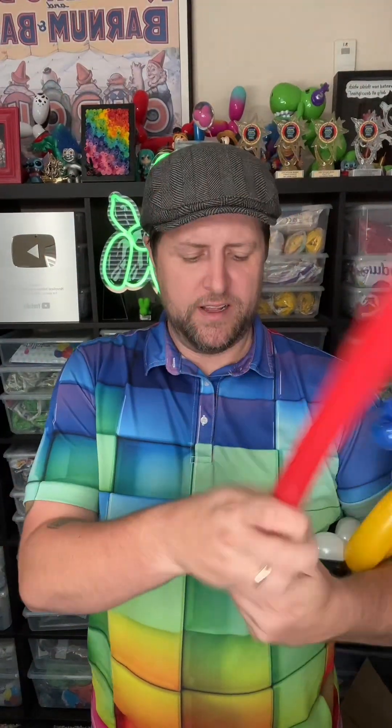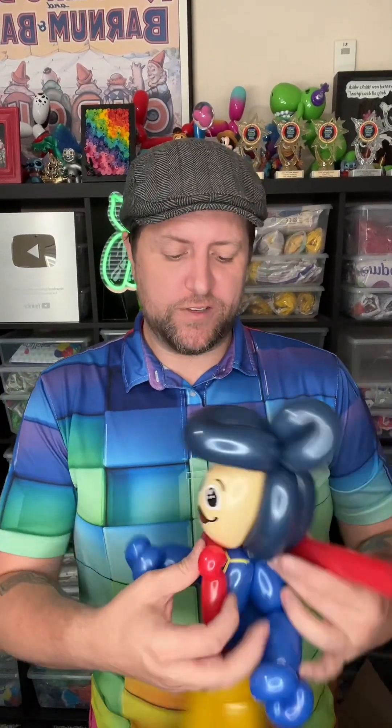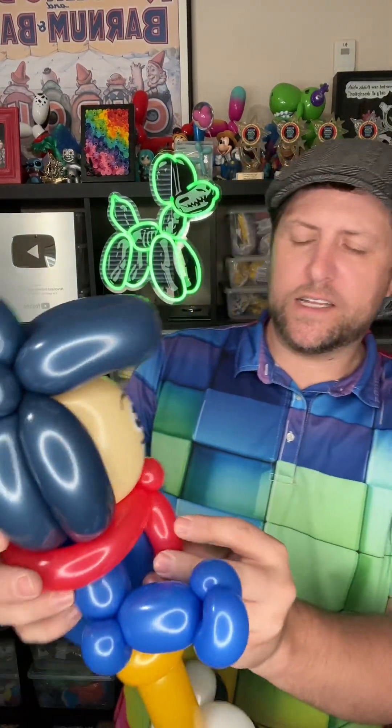If you are a fan of Wally Darling, please let me know in the comments how I did. Even if you're not a fan but you're just watching this video, do me a favor — go Google it, look up a picture of Wally Darling and come back and let me know, did I get even close, or was I way off? Let me know what you think needs to be added or taken away to improve it and make it look more like Wally Darling. But here we go — got his little red ascot. And this is my line work attempt at Wally Darling. Let me know what you think of this balloon-a-day.